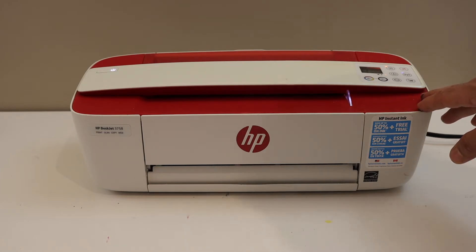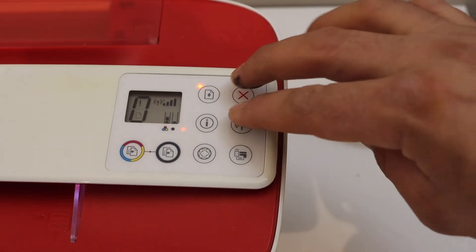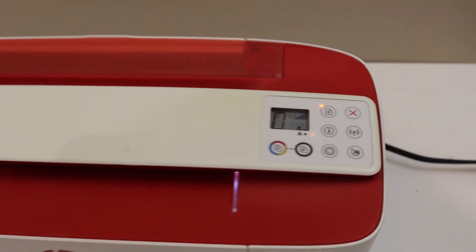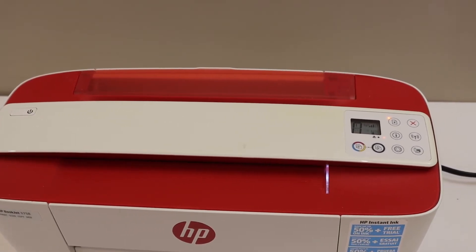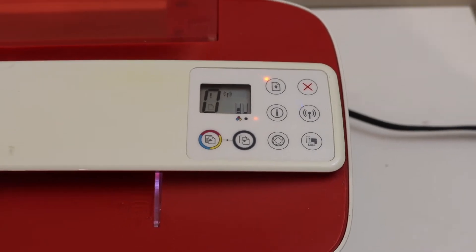The first step is to switch on the printer and go to the control panel. Press and hold the wireless button and the cancel button for three seconds, then release. You will see the power button start to flash, meaning the setup process has started. After some time, the light will stay on and the blue light will start to blink, indicating your printer has entered setup mode.